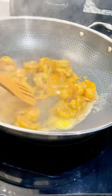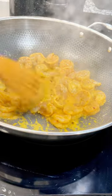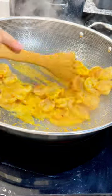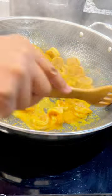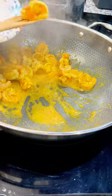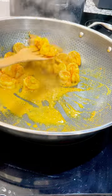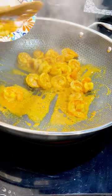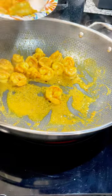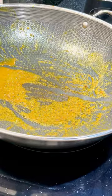Put those marinated shrimp right in there and turn them, giving them a good cook on both sides. Let them be a little underdone because we're going to incorporate them back into the sauce once it's done — that'll prevent rubbery shrimp. Cook them about three minutes per side on medium to medium-high heat. You want a quick flash cook with a good sear, slightly underdone. Then remove them from the pan — that curry fond in the pan is going to build great flavor for our butter sauce.